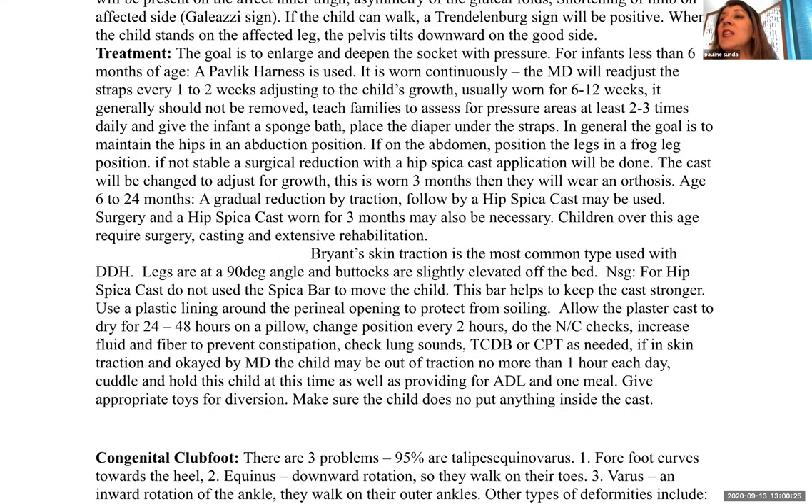Treatment goal is to enlarge and deepen the socket with pressure. For infants less than six months, a Pavlik harness is used — worn continuously, with the doctor readjusting straps every one to two weeks to accommodate growth; usually worn six to twelve weeks and generally not removed. Teach families to assess for pressure areas two to three times daily, give the infant sponge baths, and place the diaper under the straps. The goal is to maintain hips in an abduction position, with legs in a frog leg position when prone. If not stable, a surgical reduction with hip spica cast may be done; the cast is changed for growth and worn three months, then followed by an orthosis.